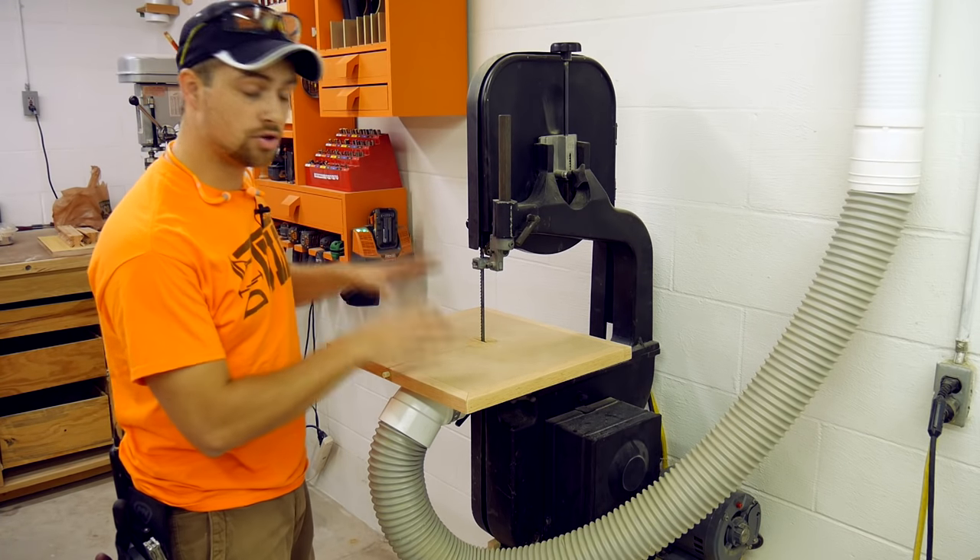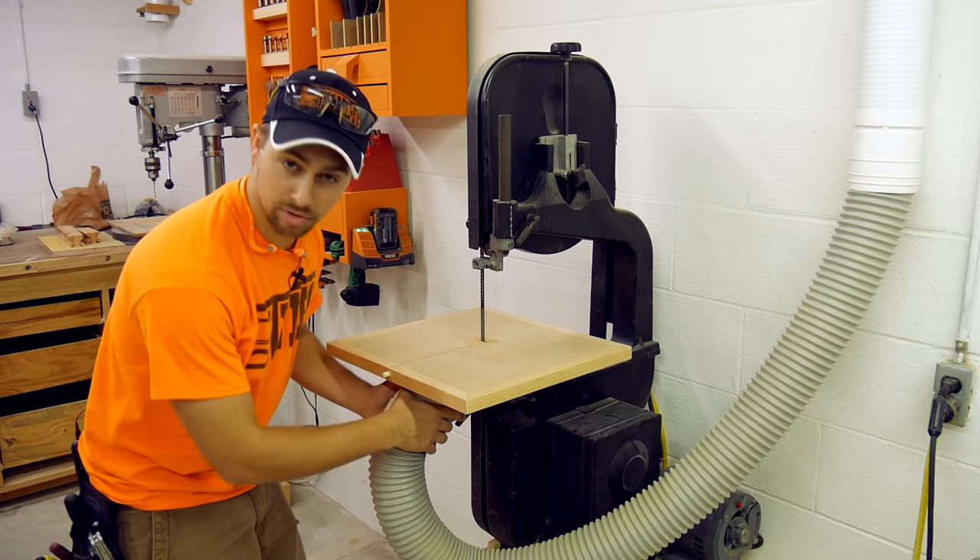Hey guys, I'm Tyler. Today we're going to build a new bandsaw table with removable dust collection.